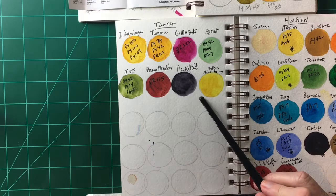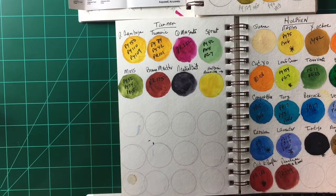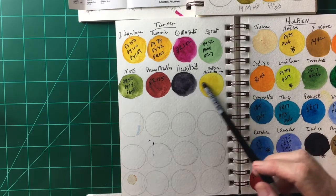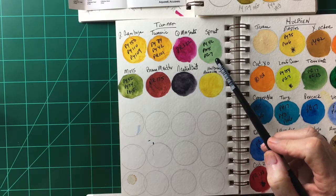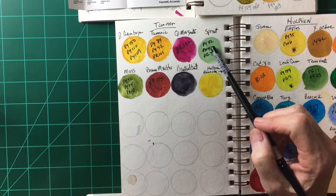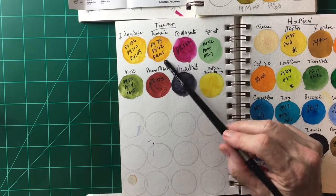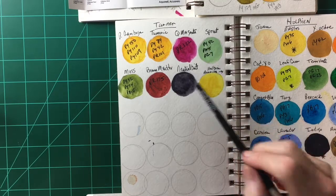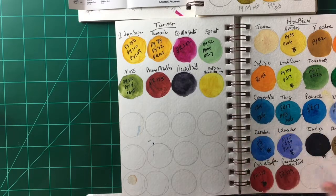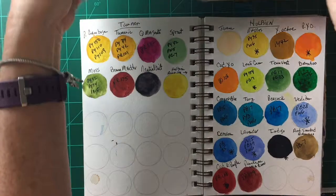These are the Turner paints I have. The main thing I can say about Turner is they are very inexpensive and they're good — they have good lightfastness, as all these companies do. Turner has some nice colors like this moss and sprout, which are very unusual colors. They do tend to have a lot of pigments in their paint, which is a bit bothersome, but if you're looking for inexpensive paints to get started with, Turner would be a great choice.